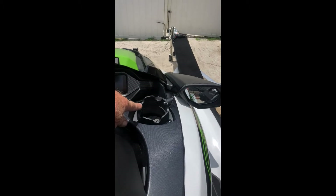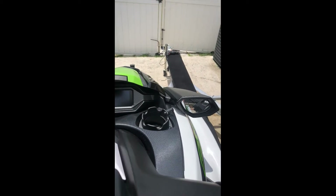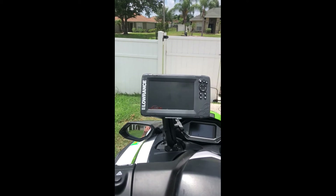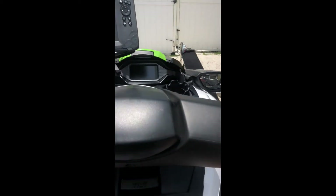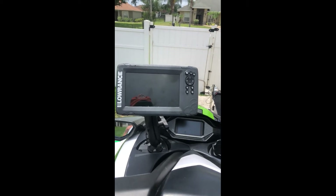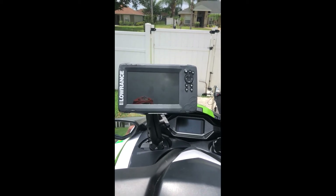I also have the Bluetooth speaker on this side, which I'll still be listening to music, running with my Lowrance on the 2020 FXHO. Here it is — it's going to work great.